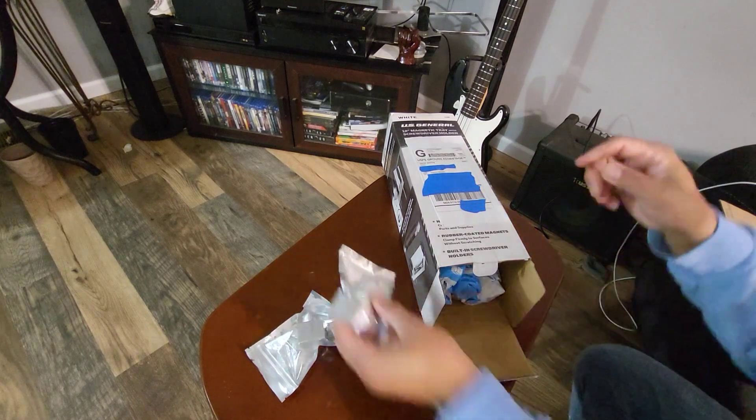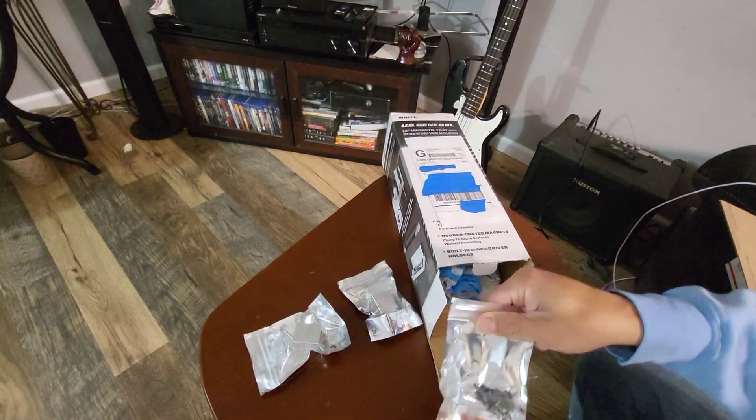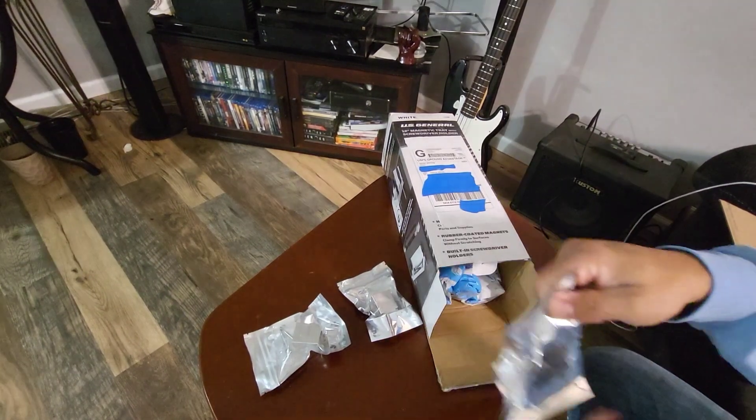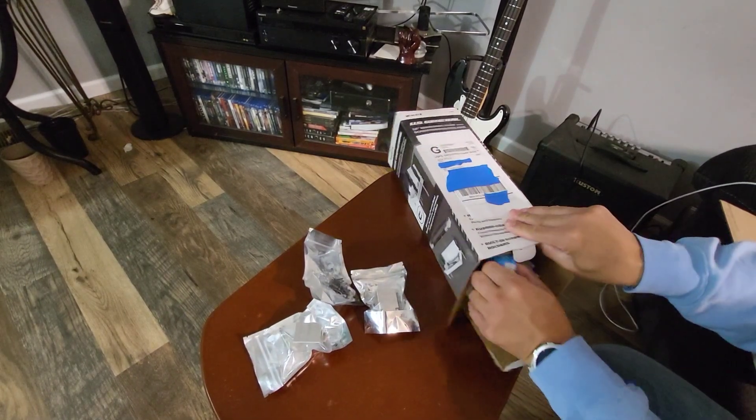I'm going to have a couple of these — metal detents. I hear a lot of you guys crying about how much Sterling charges for these. These are five bucks a piece from Pepper Ball — can't complain about that.